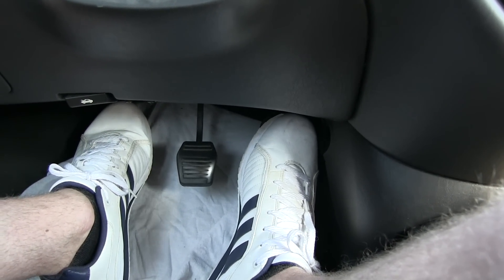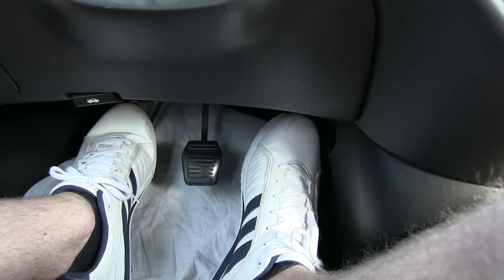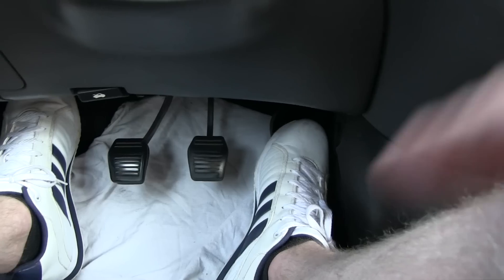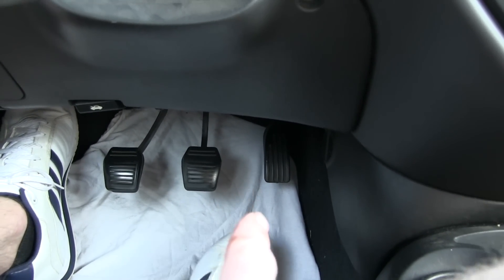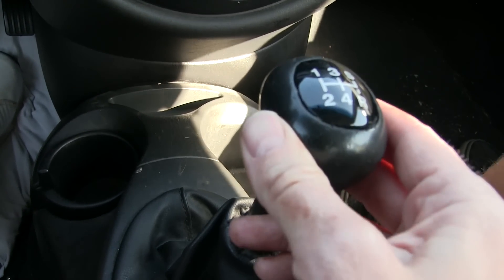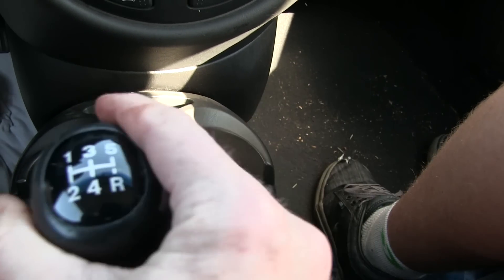You want to get the engine revved up, and then kind of feel it catch, and then let it out, and then rev it up more to go. The middle pedal is your brake, and the one on the right is your accelerator. This is your stick shift: one, two, three, four, five, and then reverse down low.